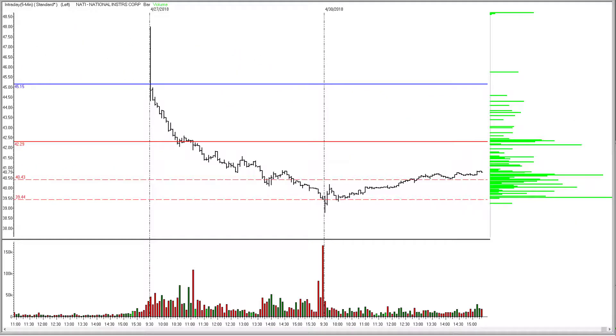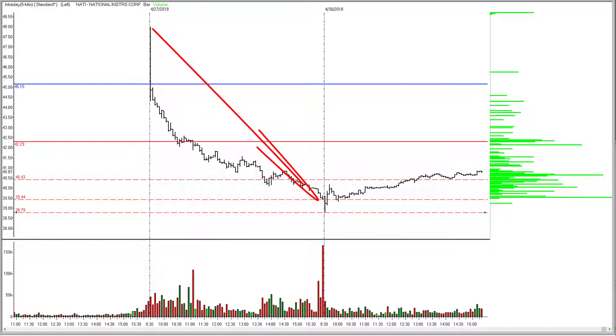Next up, NATI. This one was a bit of a disappointment. It turned around from the 50% to target level and reversed us out at breakeven. NATI had made an $8 move on Friday and I really thought this one had the legs to get to a pretty big target today, but by the time we got to 50% to the target, the sellers said adios, and it started climbing back up into the Friday range. So big goose egg for NATI on the Monday session.